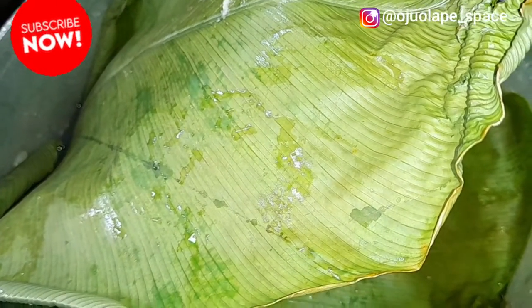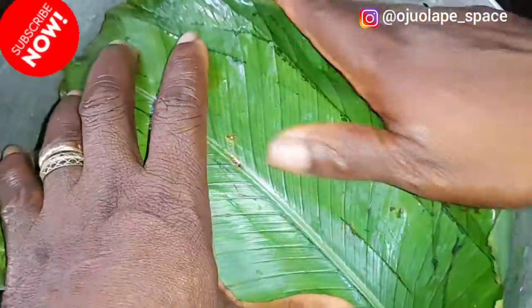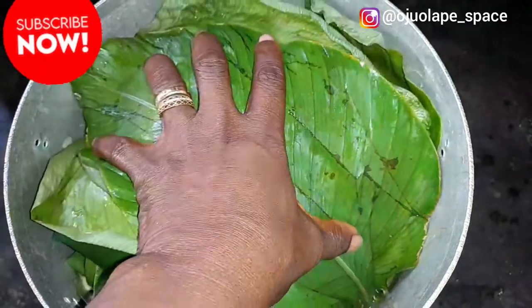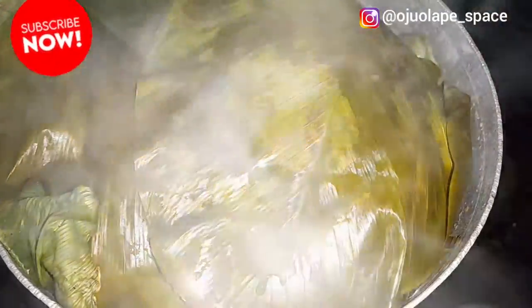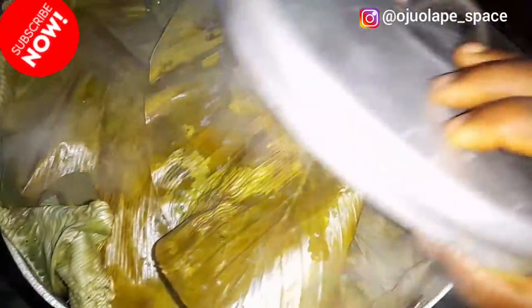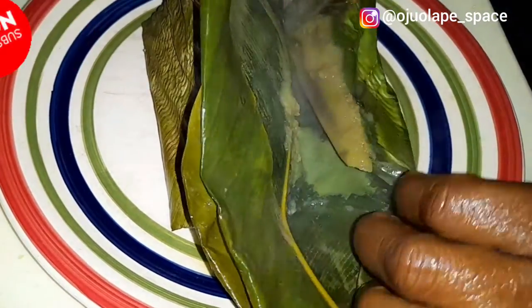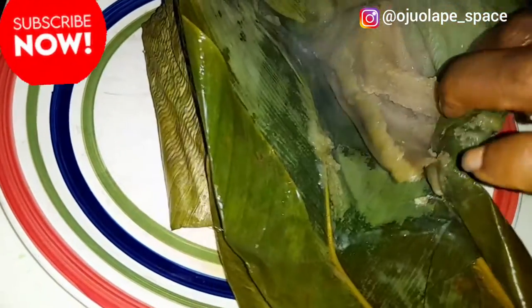The remaining leftover leaf I use as a cover to cover it very well so it gets properly steamed. Then you cover it and allow it to boil and cook well. To know if your akuru is ready, you can see the leaves - the color has changed. This color change shows it's almost ready. Now our akuru is ready. We are going to unwrap the second type of akuru - which is not the common one - this is akuru alaro. Wherever you go to buy akuru, just tell them you want akuru alaro and this is what you'll be given.